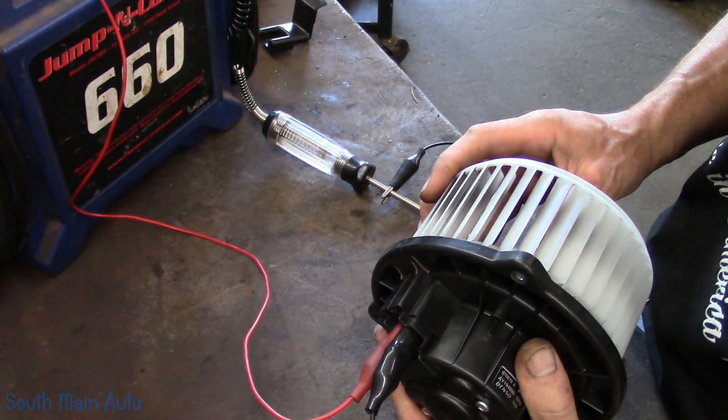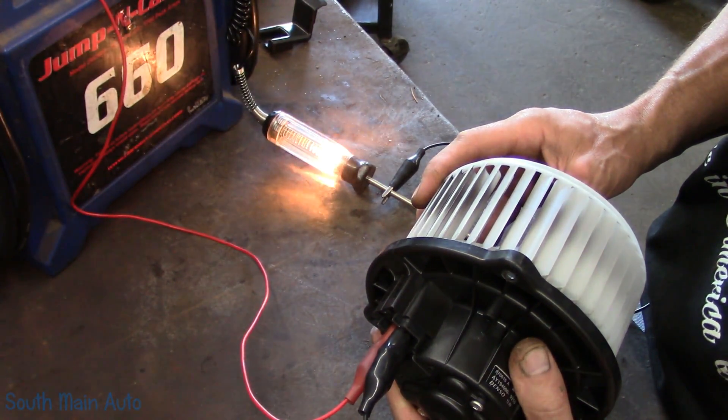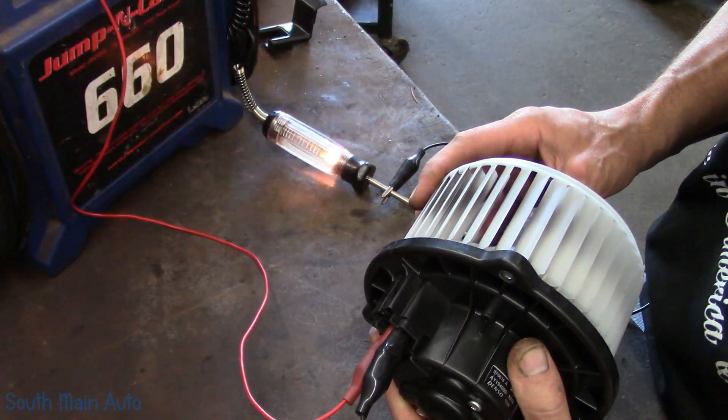If you want to know for sure, you can simply check with the test light right there — that's the open spot in the motor. Go past it, and you can actually hear the brushes are kind of crunchy in this one. I assume they're just losing contact on that one little segment.